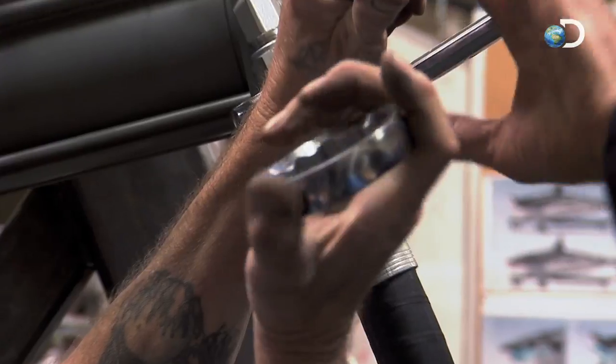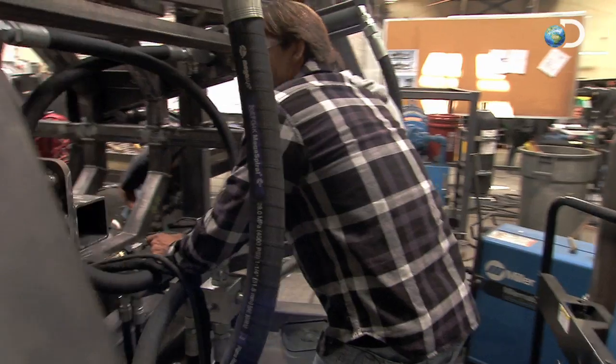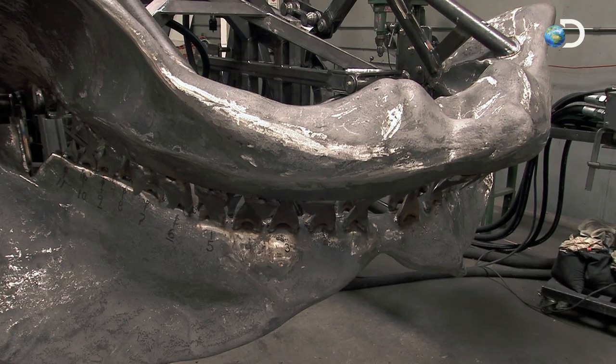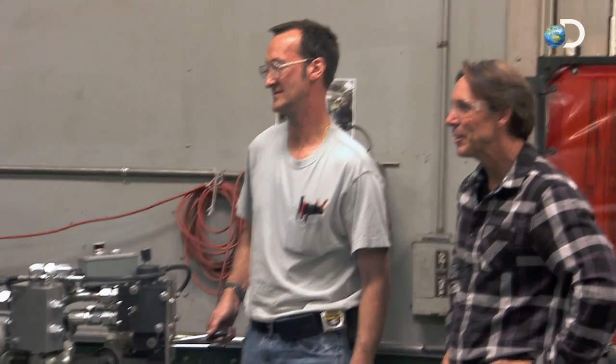We're about to bring this thing to life for the first time — it's a pretty exciting moment. We've been working our tails off trying to get this done and it all comes down to this moment. Charles, you ready to do this thing? I'm ready. Two million years after they went extinct, we take a fresh bite with a Megalodon.